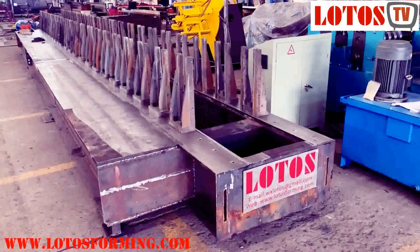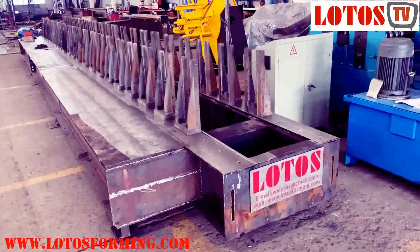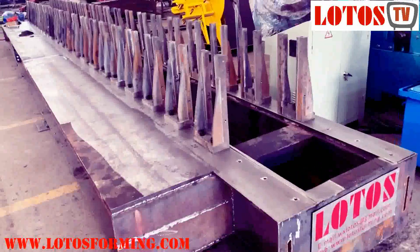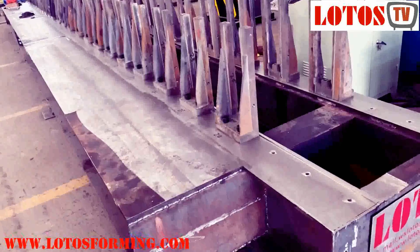Hello, this is Victory here. Today is December 9, 2019. It's Monday today. I'm going to show you how we make the casting pillar on the machine basement.